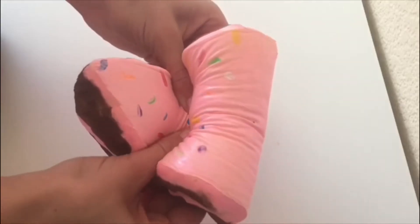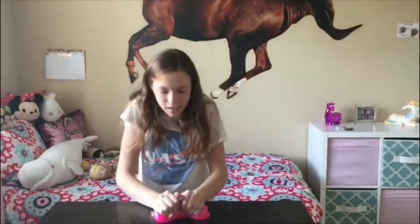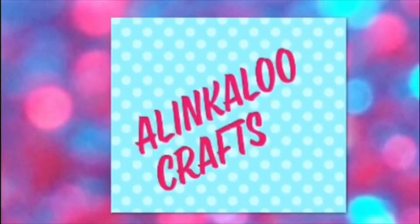Hey guys, welcome to my channel. For today's video I am going to be doing an Instagram followers pick my slime ingredients video. I posted some polls over on my Instagram page and you guys have been voting on what ingredients I should put into my slime. If you're new to my channel, hi, I'm Alina.